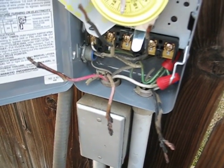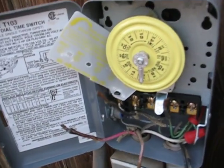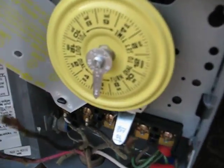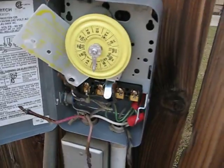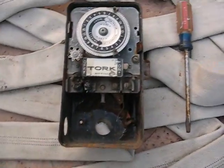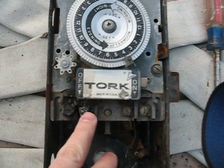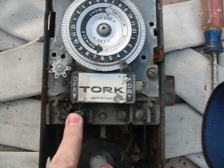So here's what I have. I have a new switch — a new timer — that I'm trying to install. When I uninstalled the old one, which is here, when I uninstalled that one, you can see why. It's because these two things started to short out when it rained a while back.